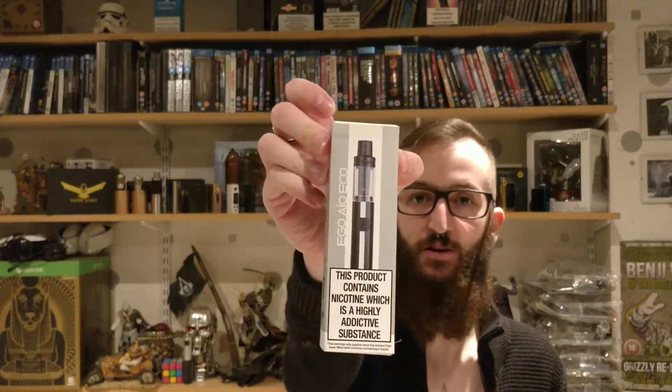Hi guys, welcome to Deadman's Vibs. I'm Gaz and today we are looking at the Joyetech EGO AIO E-Core.